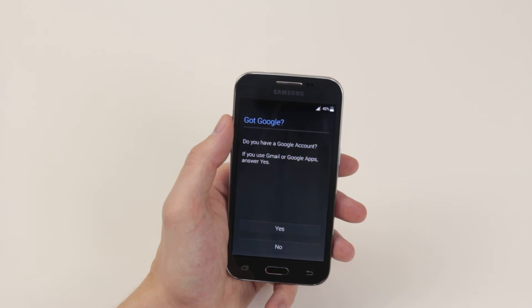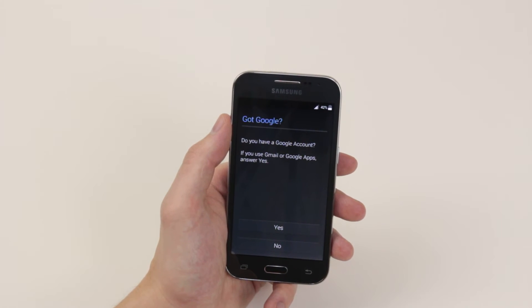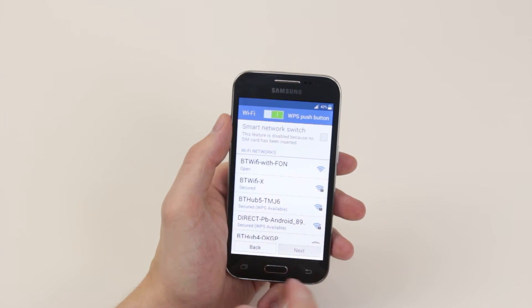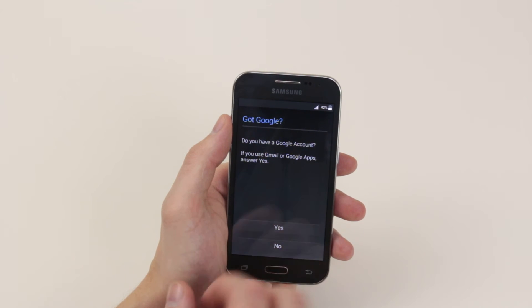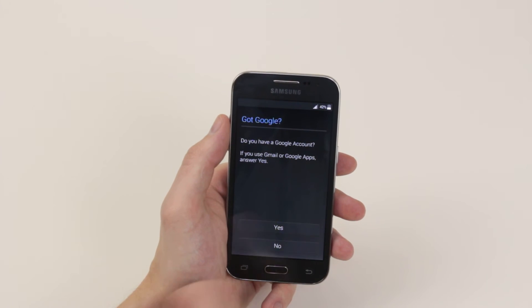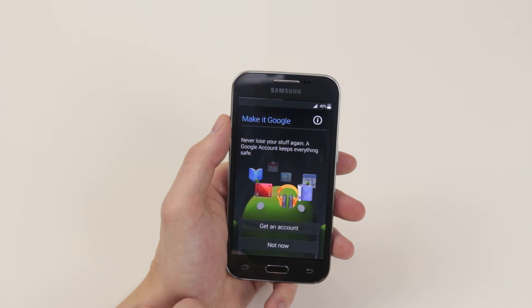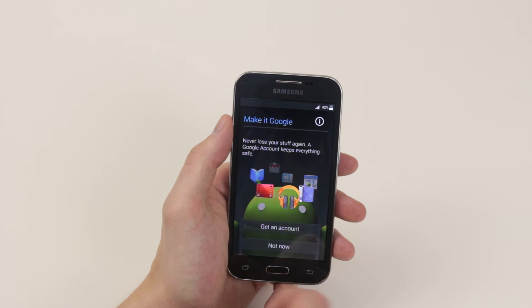Next, we have the options of adding a Google account. If you wish to do this, simply click yes, and from there you will be asked to put your Gmail username and password in. If you wish to skip this process, click no. Next, we can put any other Google accounts we wish in, but for now I will go ahead and skip.